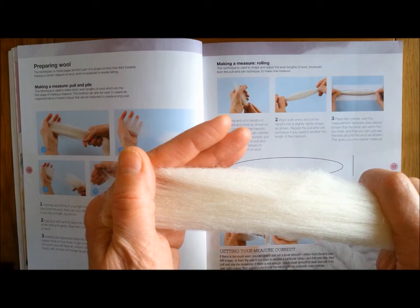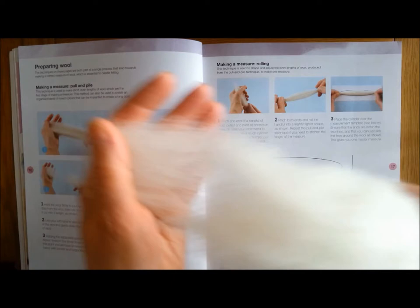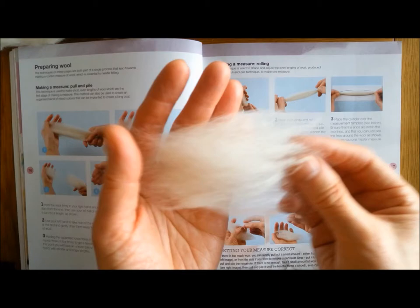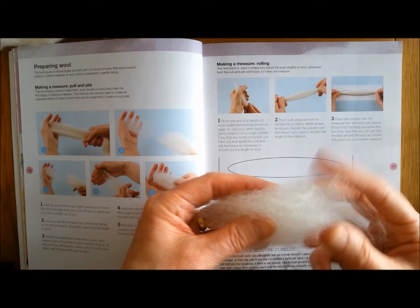So we want to take the little lengths out of the long length and form our measure. To do this I'm gently sliding the wool from the main length several times - 3 or 4 times - and then when I have a length of this wool, there might be longer bits here, I can just take those, pull them and pile them onto the top so that I've got a shorter length. The shorter length should come in between those two lines on the measure - can you see those two lines?